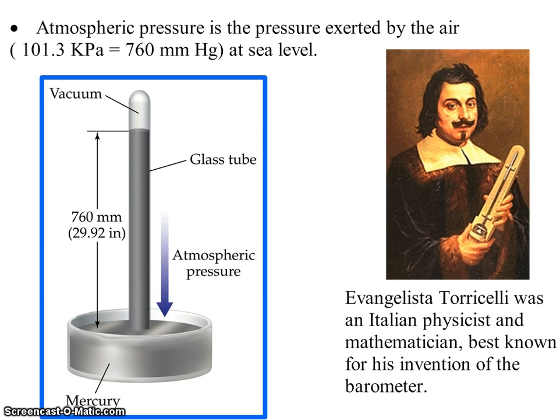Torricelli was an Italian physicist best known for his invention of the barometer, which measures air pressure. What he did was take a container of mercury and a giant glass tube that he filled completely with mercury, inverted it, and placed it into the container of mercury, allowing it to flow until the atmospheric pressure was equal to the fluid pressure coming down from the glass tube.